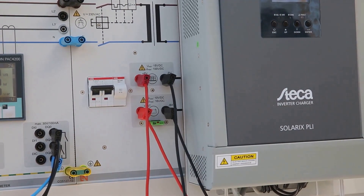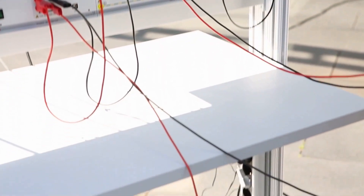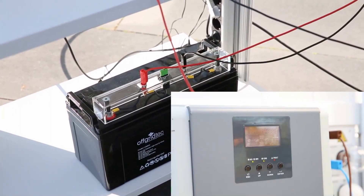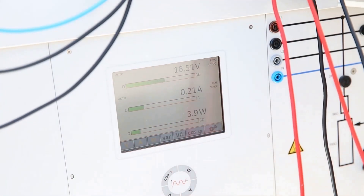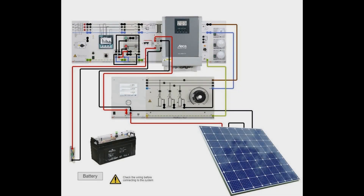Afterwards we will set up the connection to the battery and the multimeter. For better understanding of the complete connection, you can use the diagram.